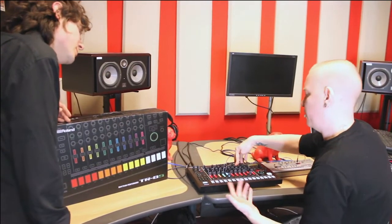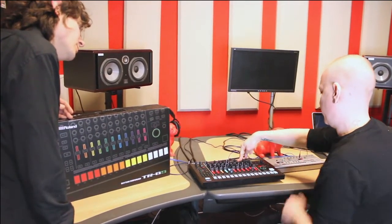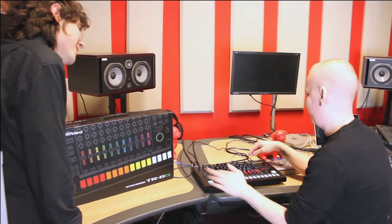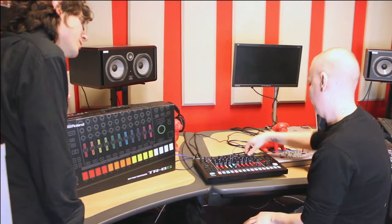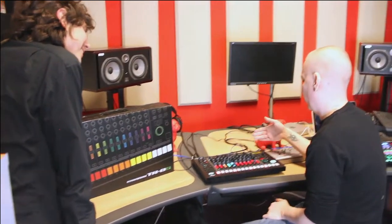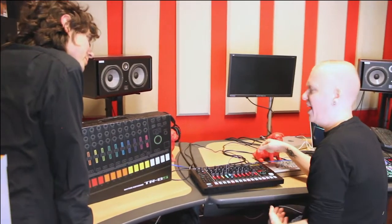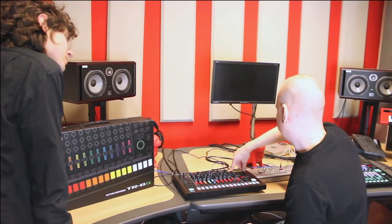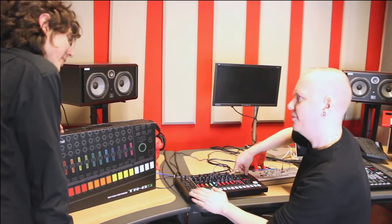And of course, if we choose another fill-in mode, just going to the scatter here — we have that classic scatter effect, which we have in the older TR stuff. So press that and we get things like that as well. This is more automatic, but there are tons of different patterns and depths to choose from. So I can still hold this one and get all the glitchy stuff.